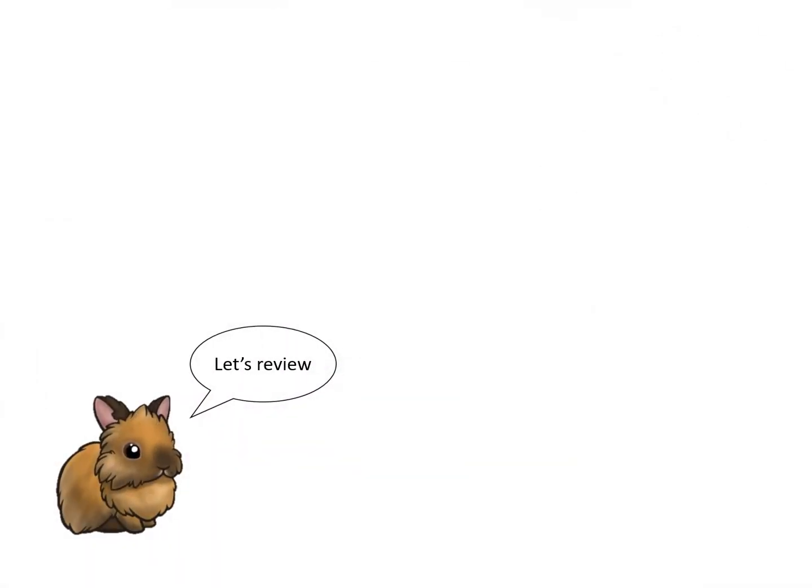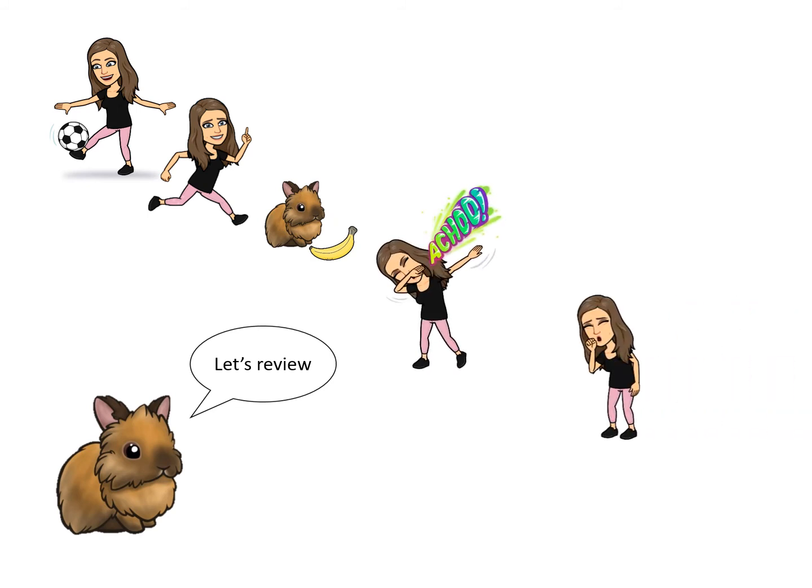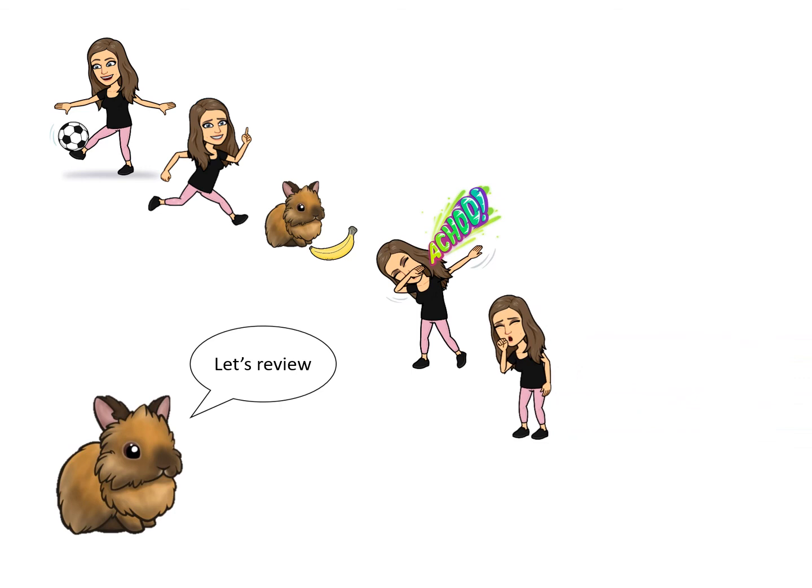Let's review. First things first, I should have washed my hands before making the sandwich. I also played outside and used the bathroom — both times I did not wash my hands afterwards. I also asked Julius to peel the banana. I should have asked him to wash his paws first.